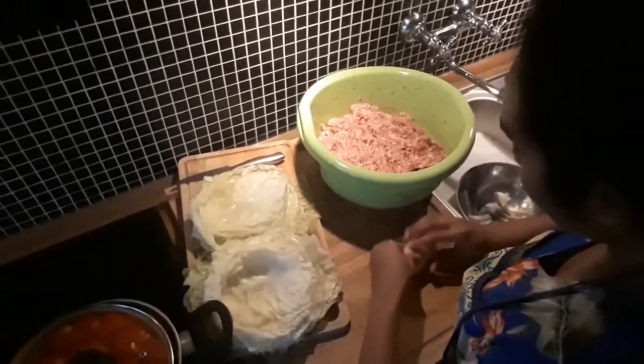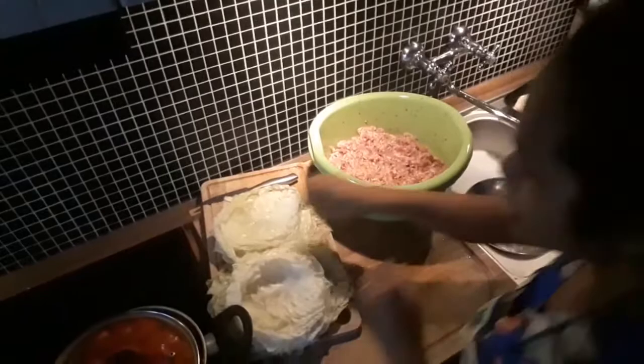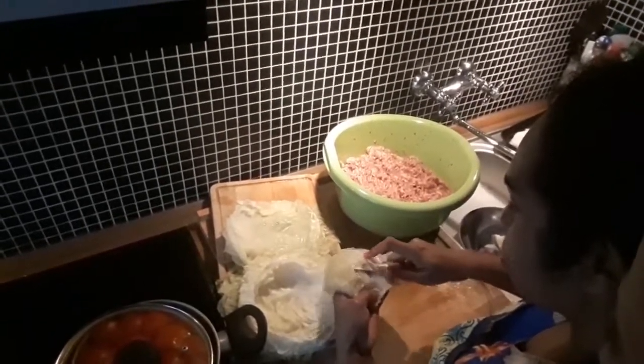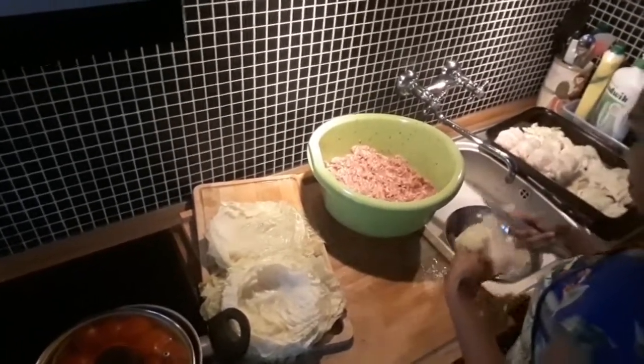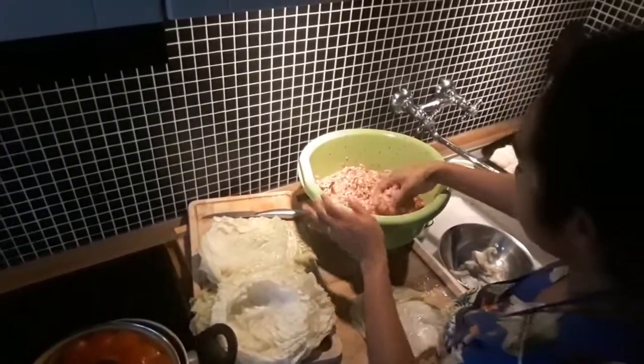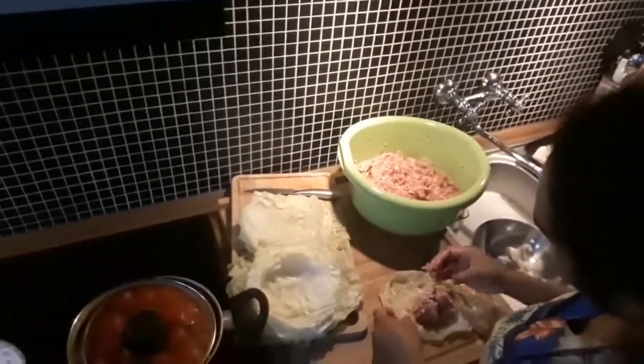The cabbage has to be cut so it's not too hard to fold. This food is called gołąbki.